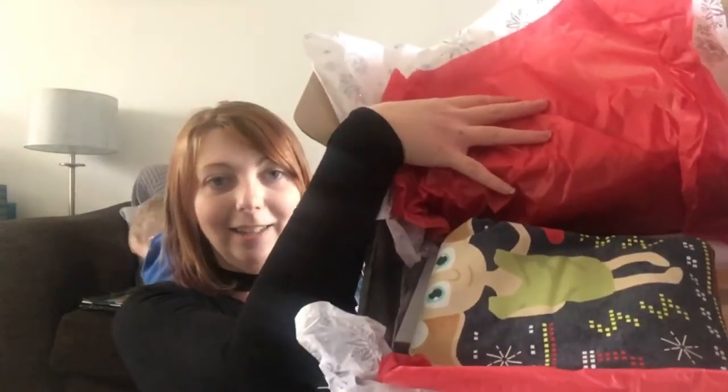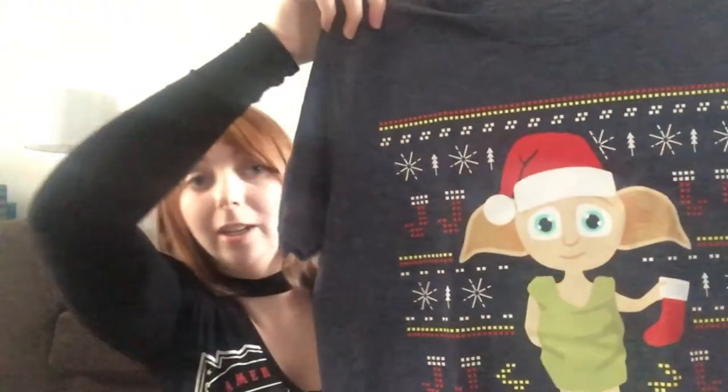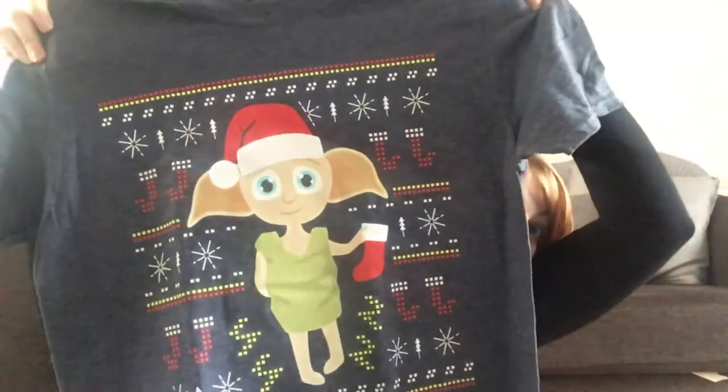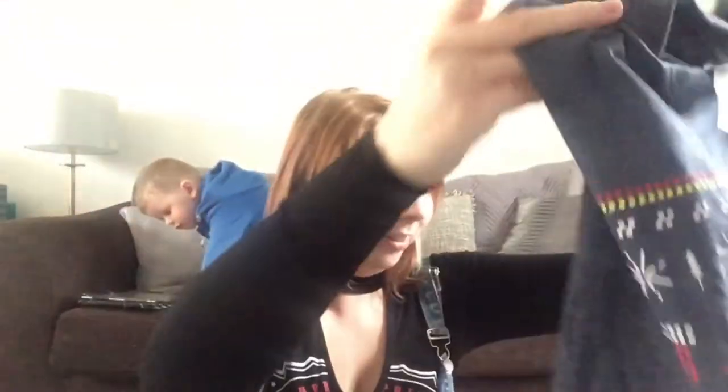The first thing we can see is looks like Dobby — it's a t-shirt! I picked a medium and there are all sorts of sizes available. How cute is that? It's a Christmas Dobby t-shirt — I'll definitely be wearing that a lot in the run-up to Christmas.